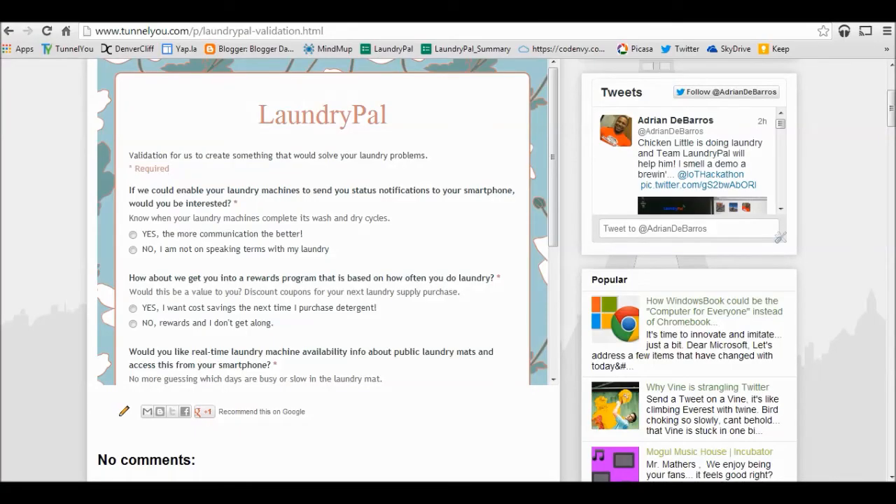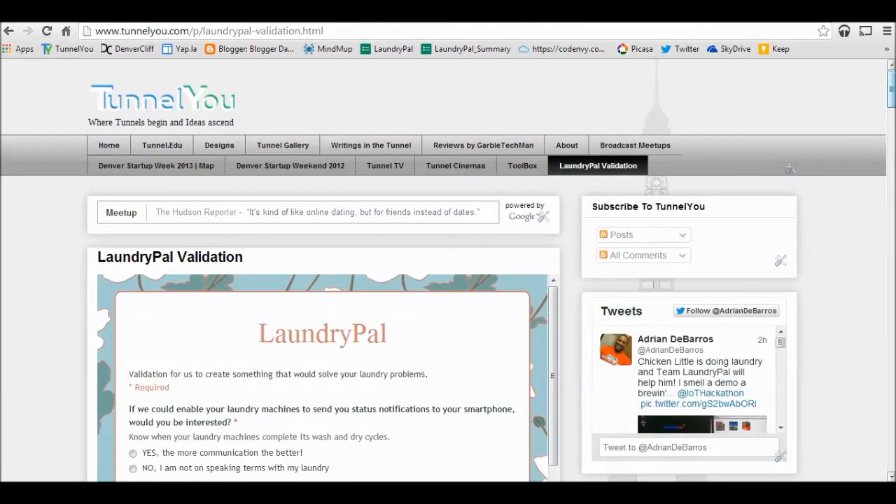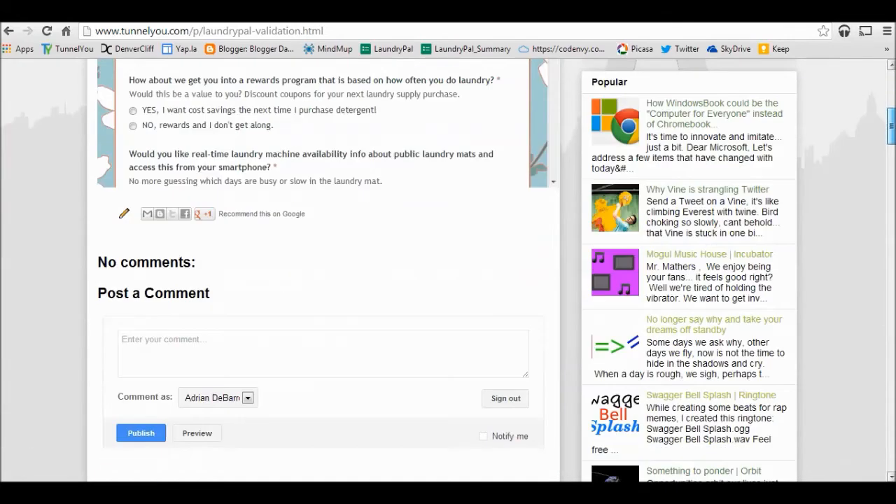Welcome back to Team Laundry Pal. We're saving the end of the video for our market validation research that we've done prior to building Laundry Pal. We created a simple survey to get feedback and see if Laundry Pal was a device that solves a problem and fits into your life. From the results, the answer is an astounding yes. If you've enjoyed this video, please go to tunnelu.com and select LaundryPal Validation to take the survey.